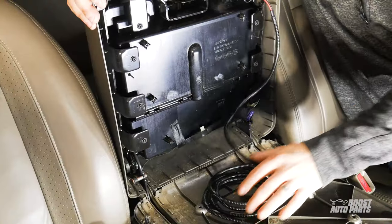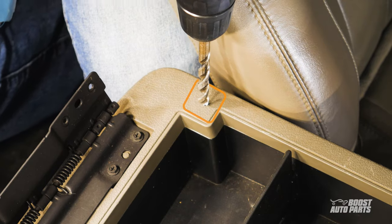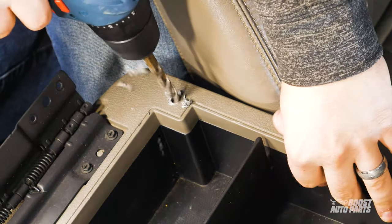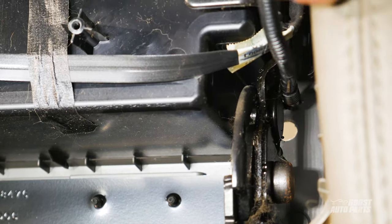Now, roll up the cable and drop the storage bin back down. We're going to drill a hole through the plastic casing that allows the cable to pass through. Be sure to drill within this box shown here to avoid the metal bracket under the console casing. Go ahead and fold up the storage bin and pass that cable through the hole.